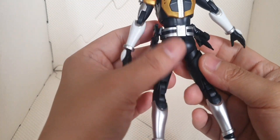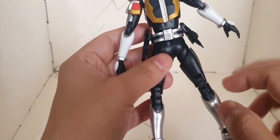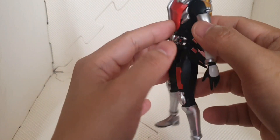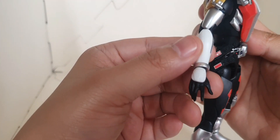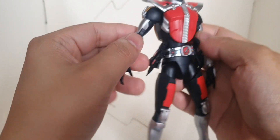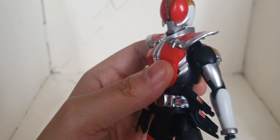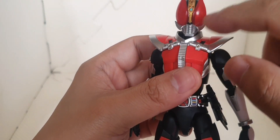And then we have a nice matte black for the black parts. For the white part, we have a nice pearl white. And lastly we have this transparent red for its eye visor.